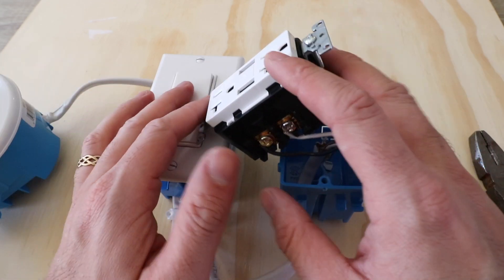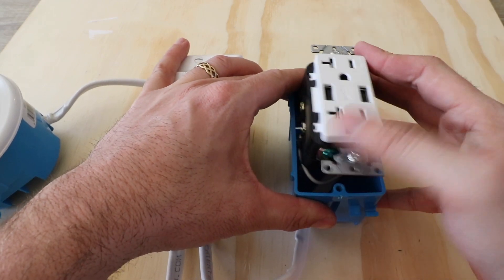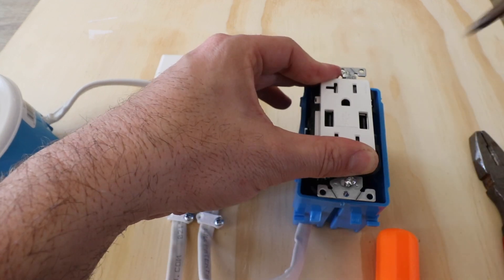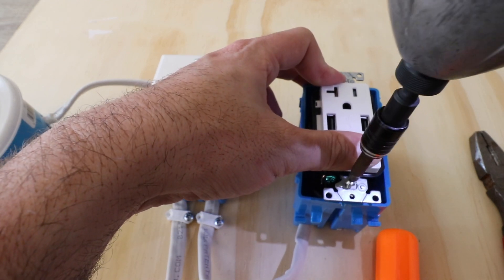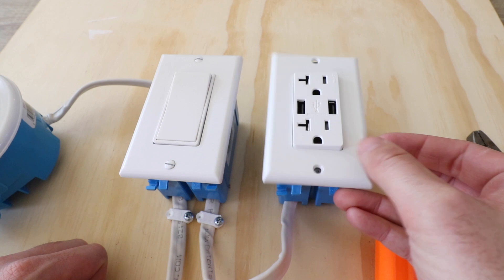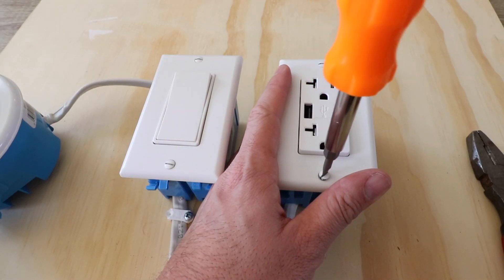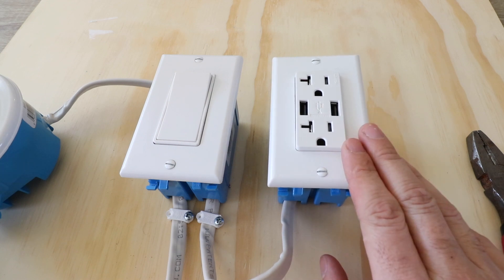Now that all wires are secured, let's reinstall the USB outlet. We'll make sure it's right side up, push it back down into the junction box with the wiring, and secure the two screws to the existing junction box. Now we'll take the outlet cover plate we removed and reinstall it with the two provided screws. Now we have the cover plate reinstalled and we're ready to turn the power back on at the circuit breaker.